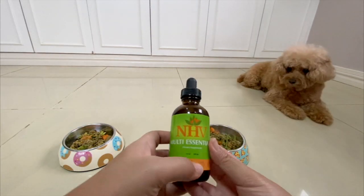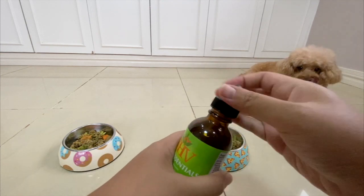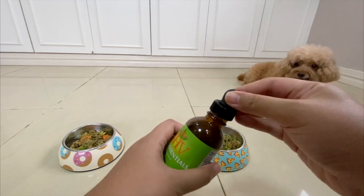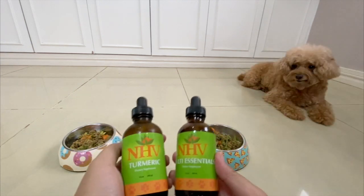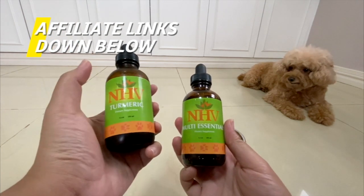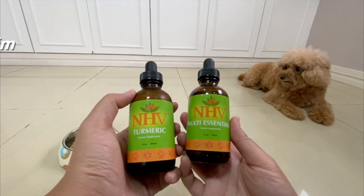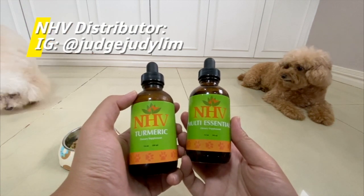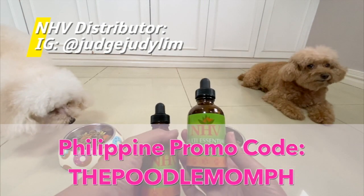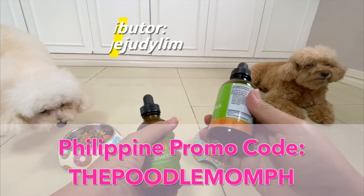I also put the NHV multi-essentials on their meals. Take it from the root word — multi-essentials. This is our herbal multivitamin from NHV as well. We have placed links in the description box below should you wish to purchase your own NHV products directly from NHV's website. For our Philippine viewers, the local distributor was kind enough to provide us a promo code, which we will be projecting on screen, where you can get a small discount should you wish to try their products.